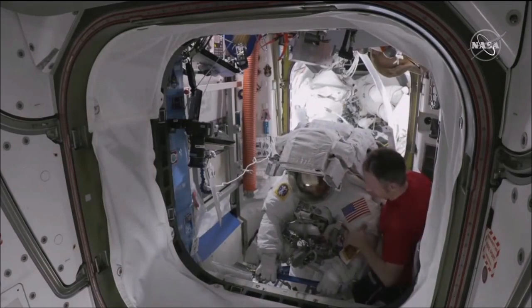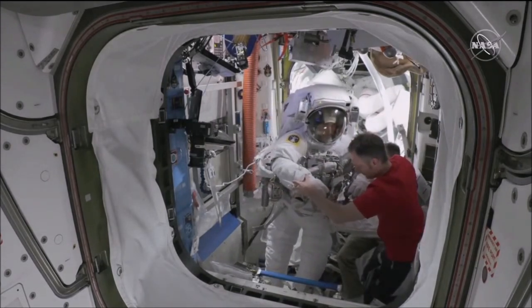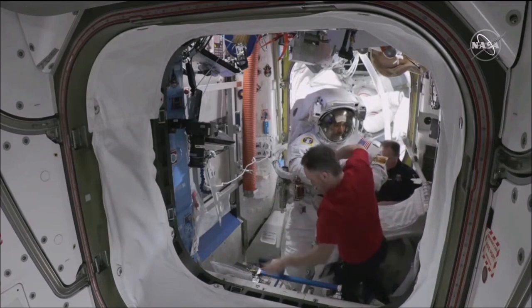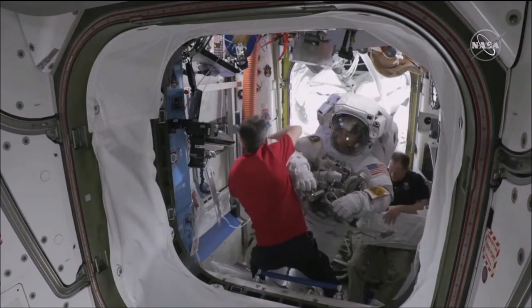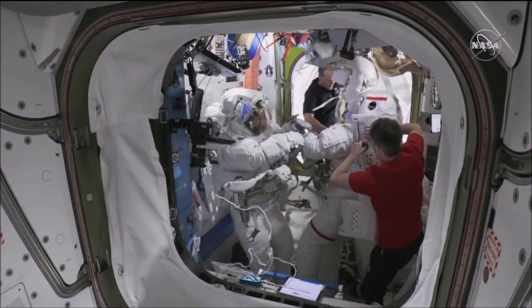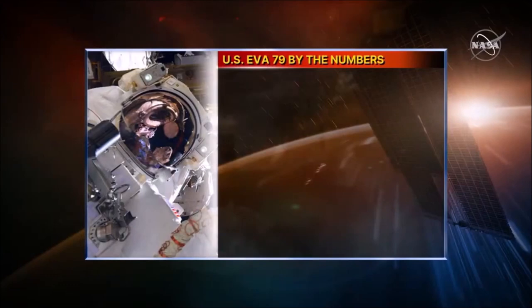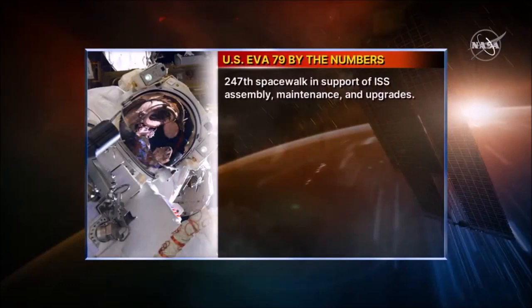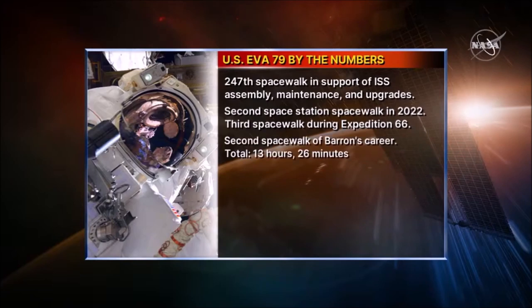We are hoping to have our new suit transitioned on to the space station towards the end of 2025. And we're looking at the new suit on the lunar surface for Artemis III, also in the 2025 timeframe — so it's going to be a couple of really busy years for the EVA community. That is all we have time for today, but thank you, Laura. Laura Kearney is the Program Manager for the newly created Extravehicular Activity and Human Surface Mobility Program. This is Mission Control Houston.